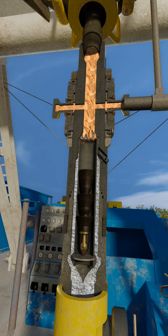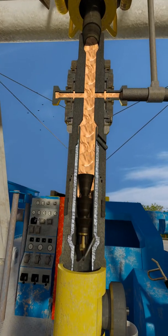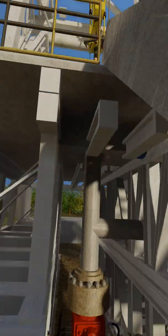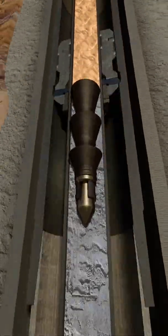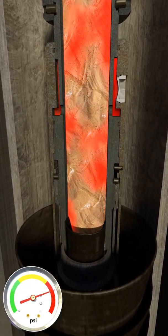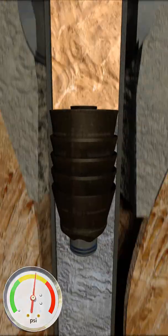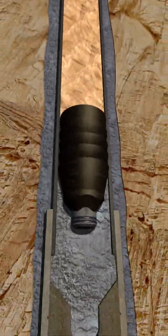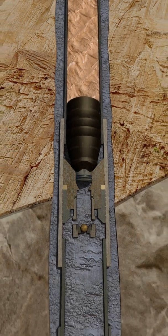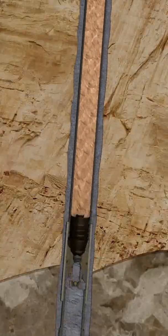After the appropriate amount of cement has been displaced, a pump down plug is released from surface via a plug dropping head. It will separate the cement from the displacement fluid and wipe the inside of the drill pipe clean of cement. The pump down plug will latch into the CompDrill Solo wiper plug. Pressure will be increased from surface to shear pins and allow the wiper plug to be displaced downhole along with the plug. Together they create a barrier between the displacement fluid and cement, wiping the liner clean and keeping the cement from being contaminated, ensuring good quality around the liner shoe. Float valves will prevent cement from U-tubing back inside of the liner.